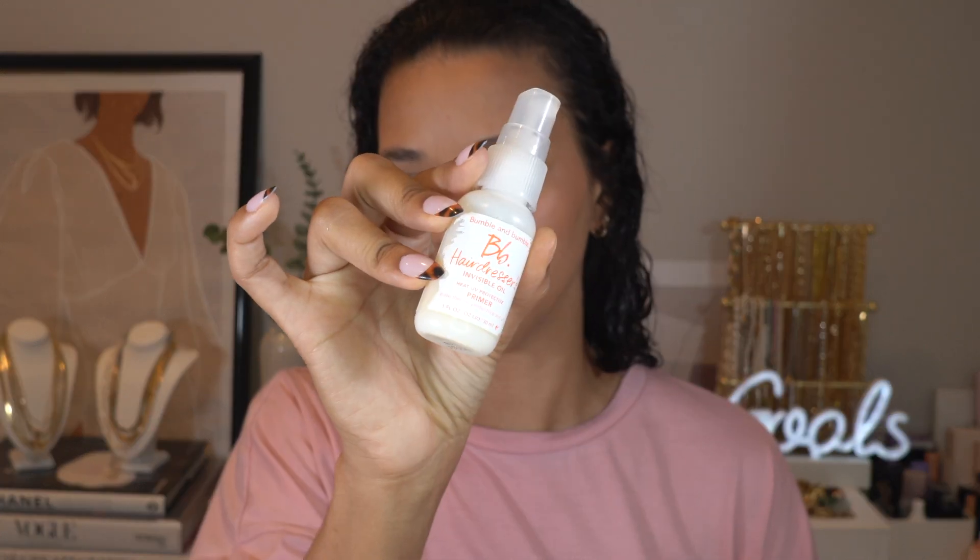Something I've been trying to incorporate more — and sometimes I forget — is a heat protective primer. This one is going to be the Bumble and Bumble Hairdresser's Invisible Oil. You'll just see me spraying a little bit into my hands, putting it into my hair, while I section. I have my clips ready — let's just dive in.